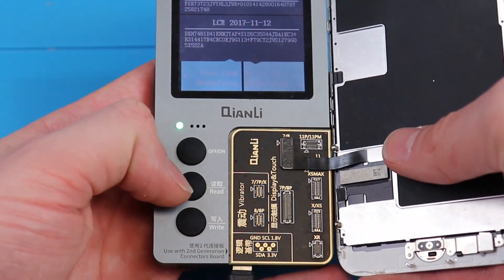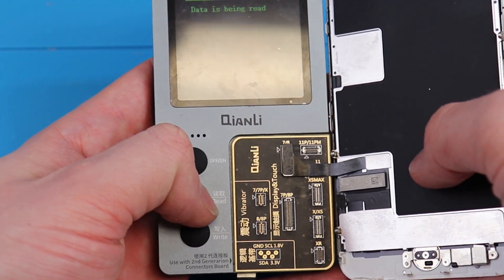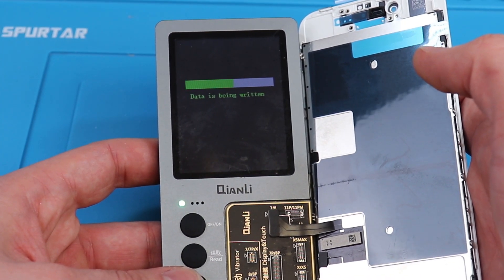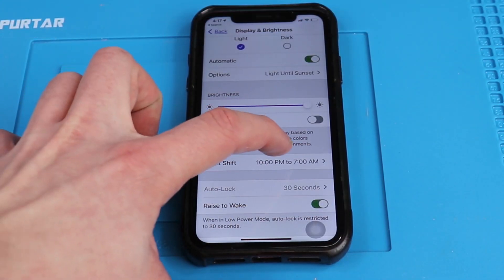I've been getting this question a lot: Why do you reprogram the screen when replacing it? Well, the answer is pretty simple. If you don't reprogram the screen, you lose a feature that a lot of you probably don't even know you have — True Tone.